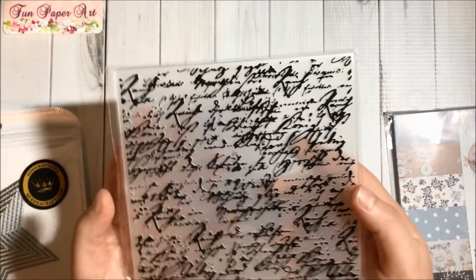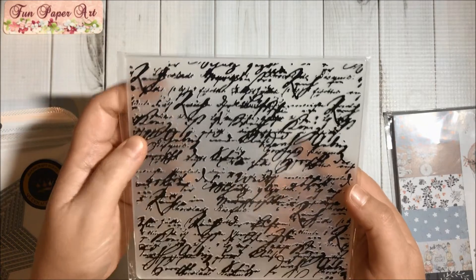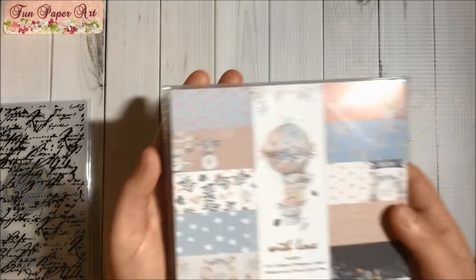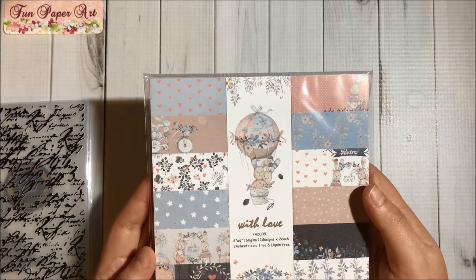Look at this embossing folder — how beautiful! I love this scripting here, so I will have fun with this embossing folder, especially when creating some craft kits.